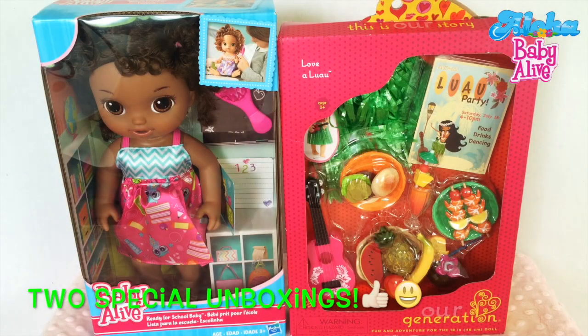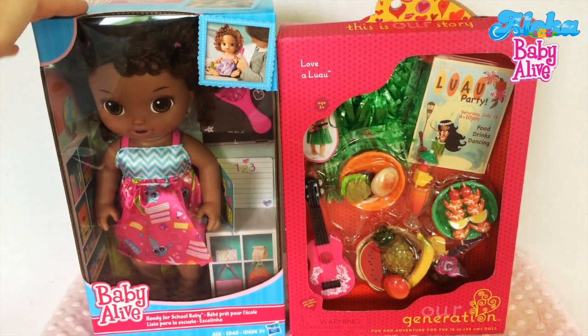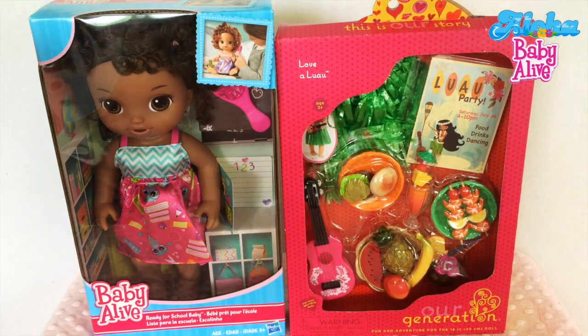Hi guys! Aloha Baby Alive is here and today we have two very exciting things to open up. A brand new doll and an Our Generation accessory set. Let's take a look at the doll first.